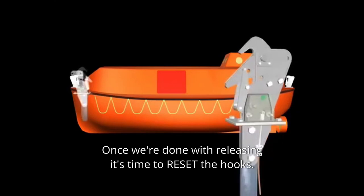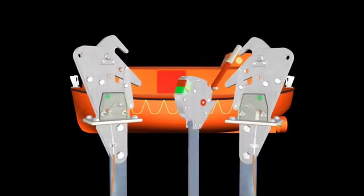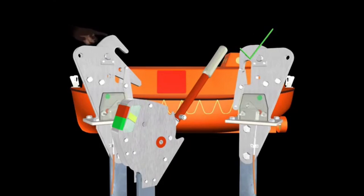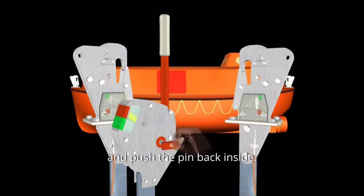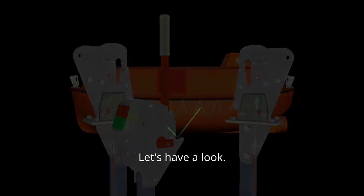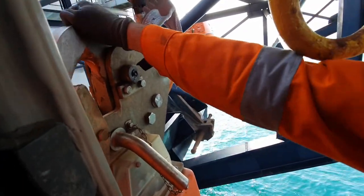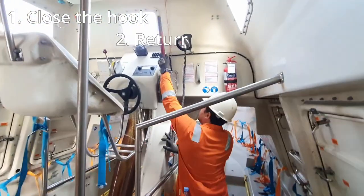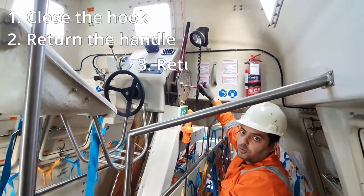Once we're done with releasing, it's time to reset the hooks. The release handle needs to remain in open position. We will close both hooks and then we can pull the release handle back up to closed position and push the pin back inside. Same as you saw in animation — he closed the hook, put the fall preventer pin inside, returned the handle to closed position, and then returned the pin inside.